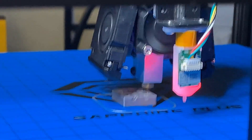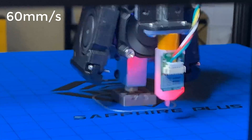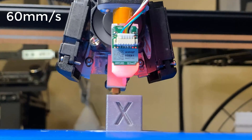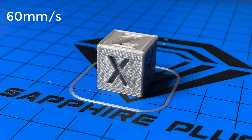Let's see how it works. First, I will print a test cube at a normal speed of 60 millimeters per second to make sure everything is working. The Volcano hot end melts filament consistently and this test cube is basically perfect.